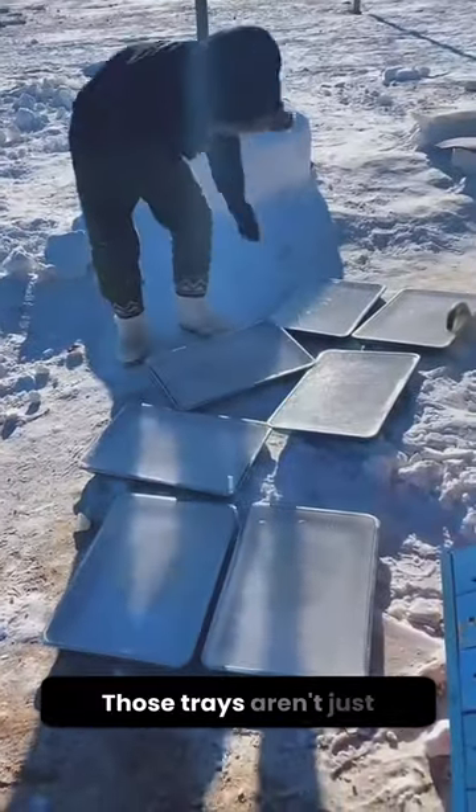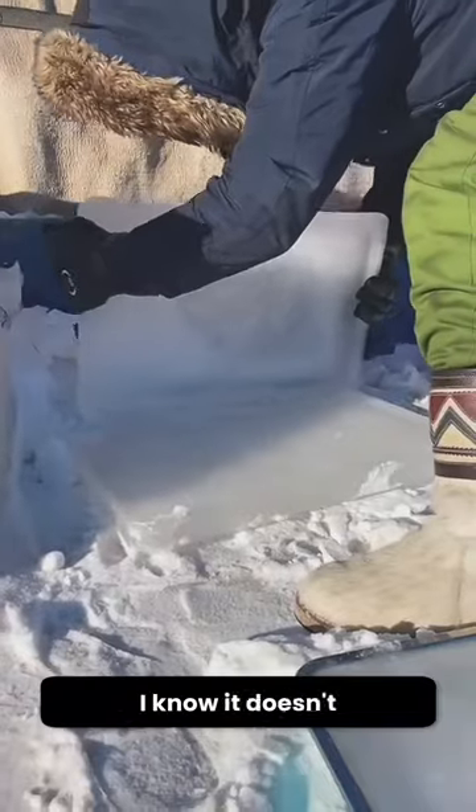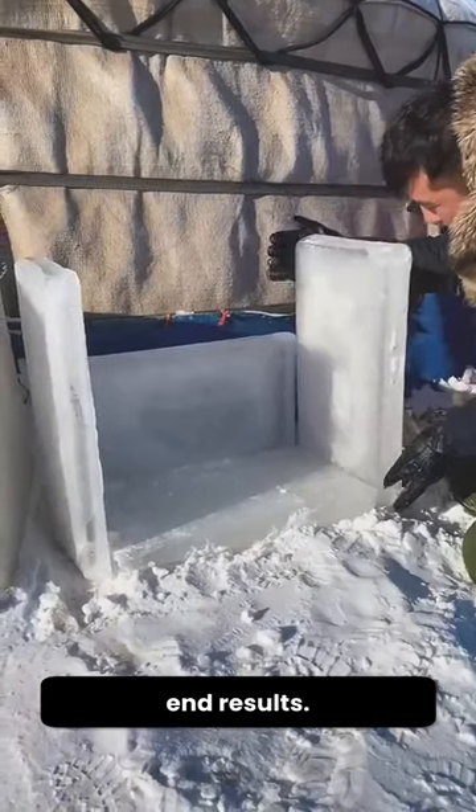Wait for it. The next morning, those trays aren't just trays anymore — they're filled with solid ice plates. I know it doesn't look like much right now, but wait till you see the end results.